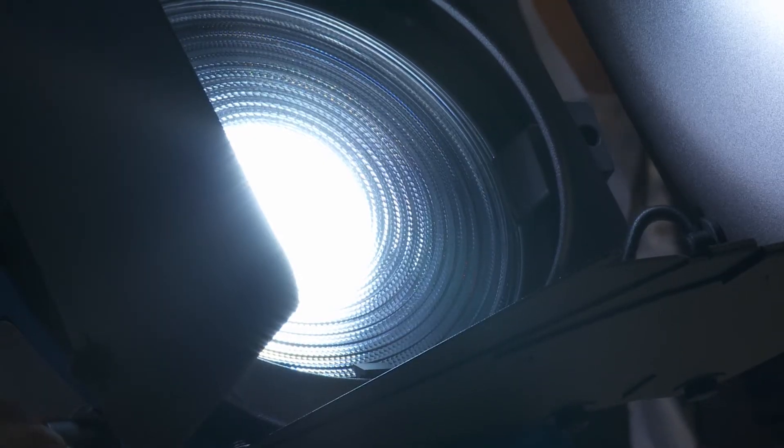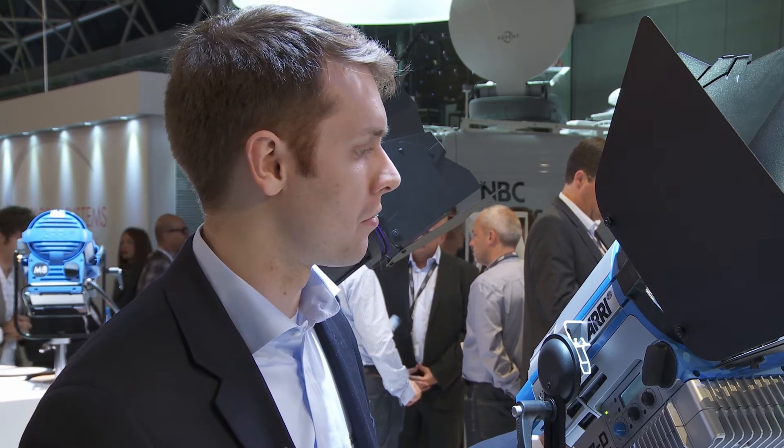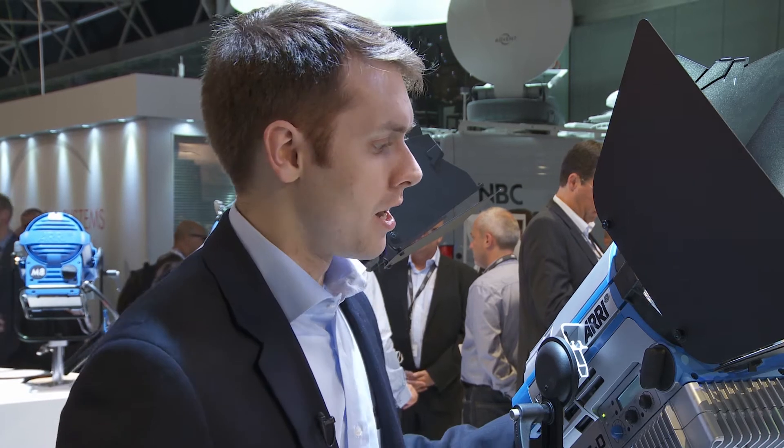The L7DT is actually 30% brighter than our L7C at 5,600 degrees Kelvin. It's actually one of the brightest L7s that we've ever created, and it's going to be perfect for TV studios that are switching to daylight color temperatures. It's a really powerful light source.